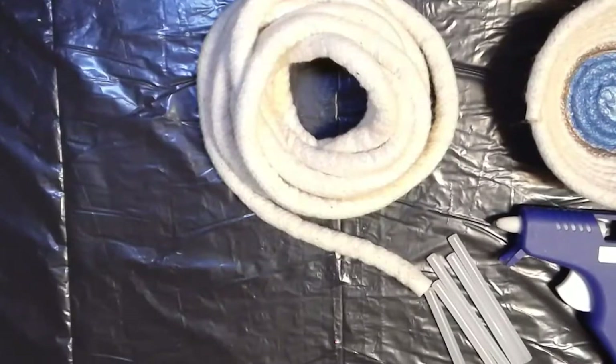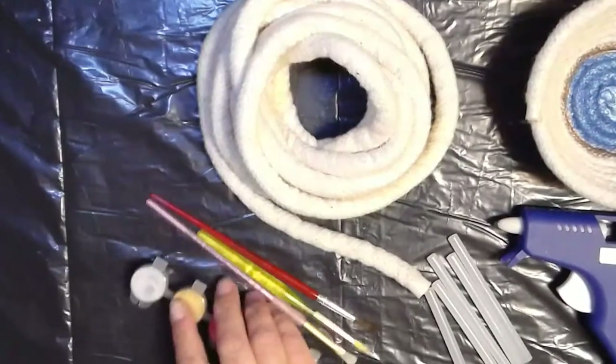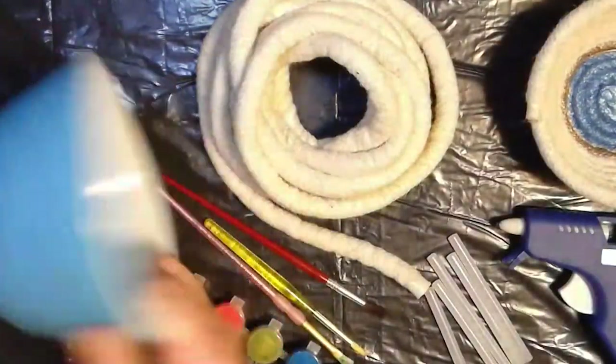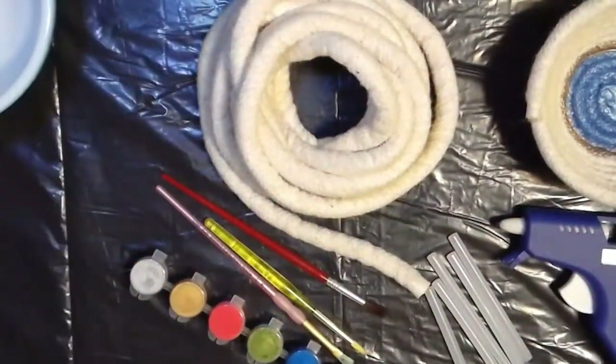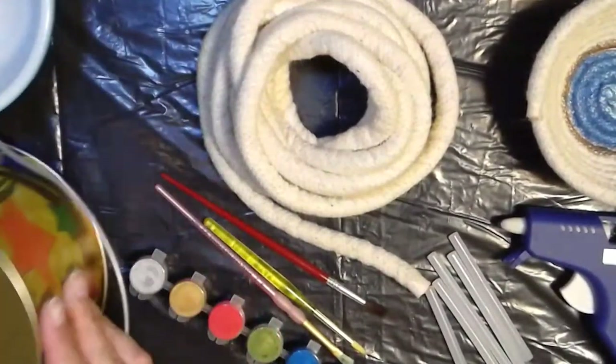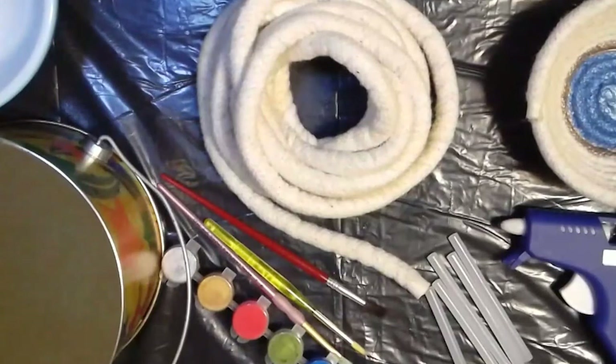If you would like, you can also use paint and paint brushes. Then you'll need something to use as the base form, something like a bowl. In this particular instance, I'm actually going to use a tin that I've got here at home because the rope is a little bit bigger.